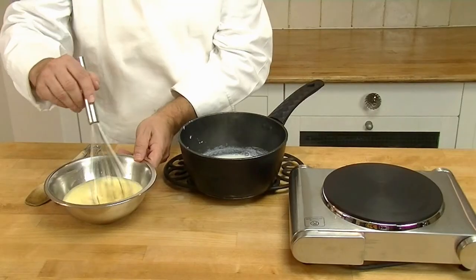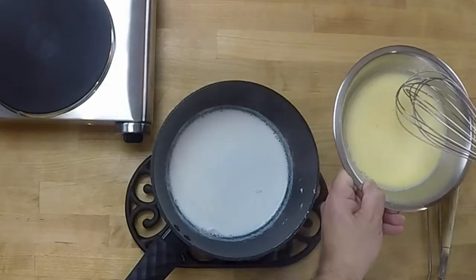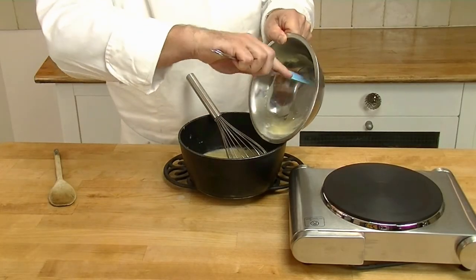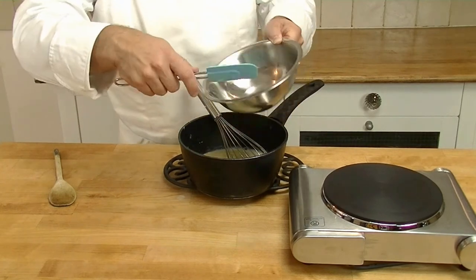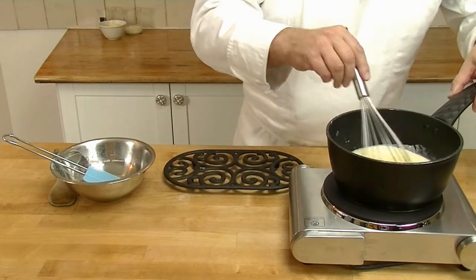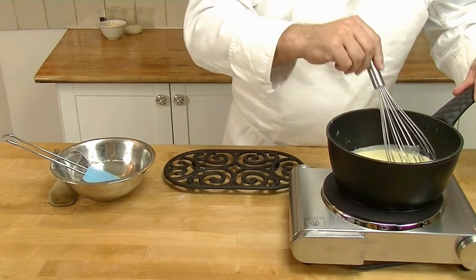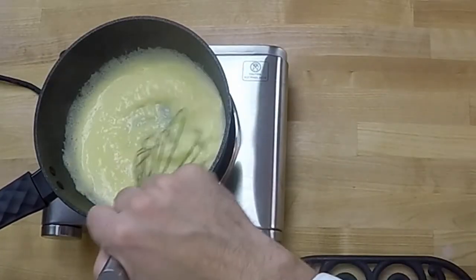Mix it well. Then we add this back to our saucepan. We put it back on the heat and we mix it until it goes thick. We do this so we get no lumps in our crème pâtissière. You can see now it's starting to thicken up.